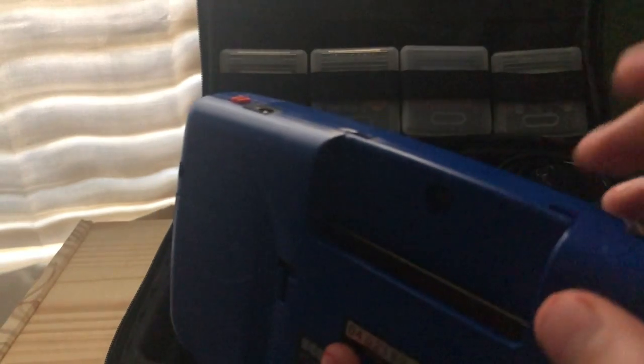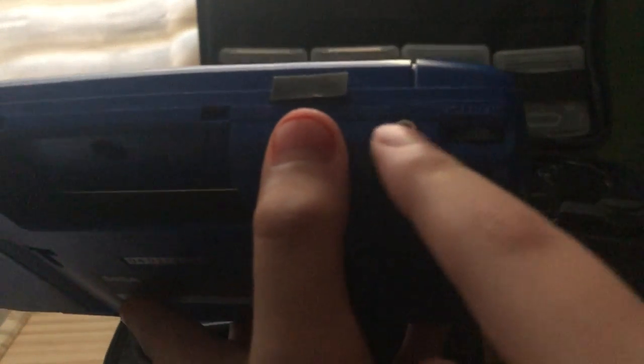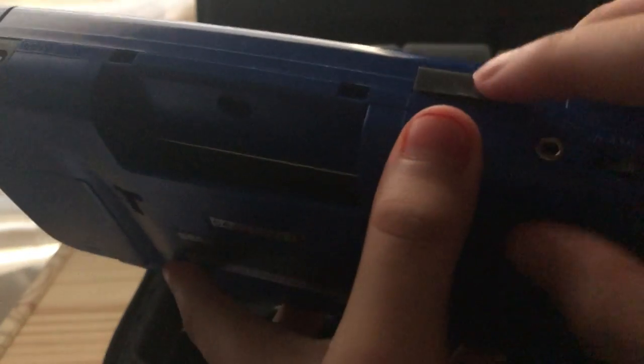Right here is where the cartridges go, and then right here you put the batteries in, and these two. Originally, it had a feature for your phone, I guess, right here. And then I don't know what this is for.